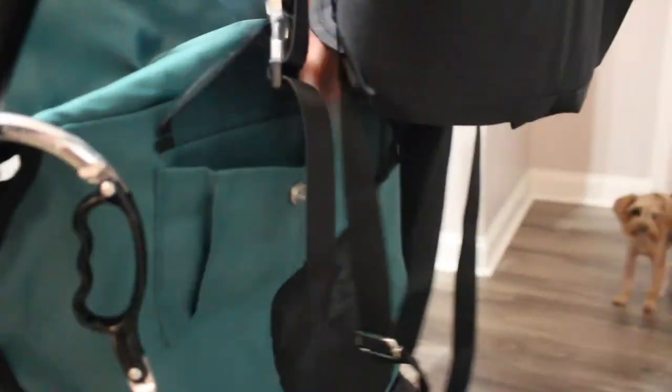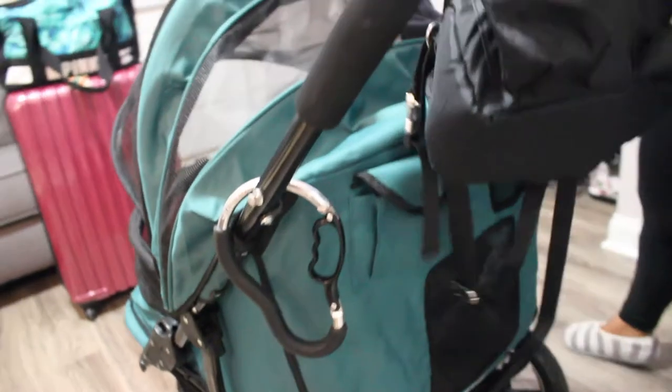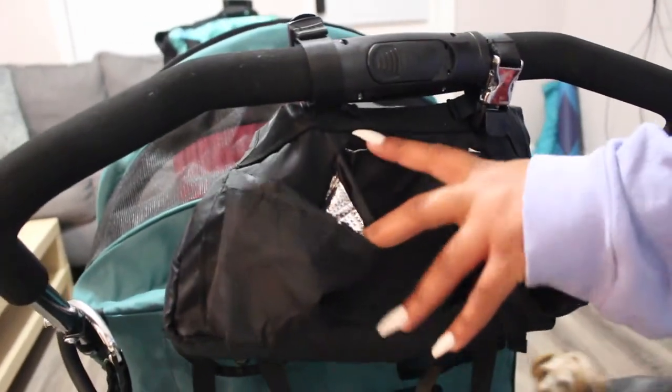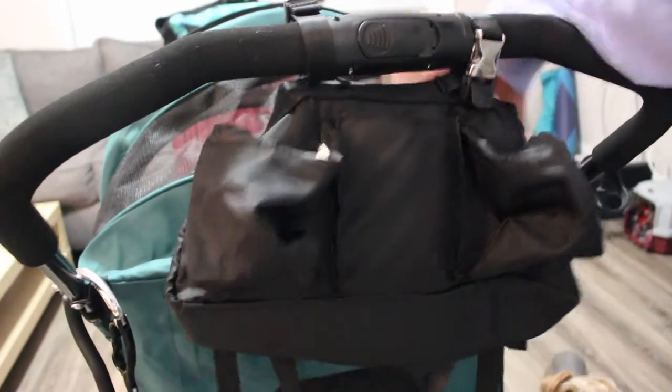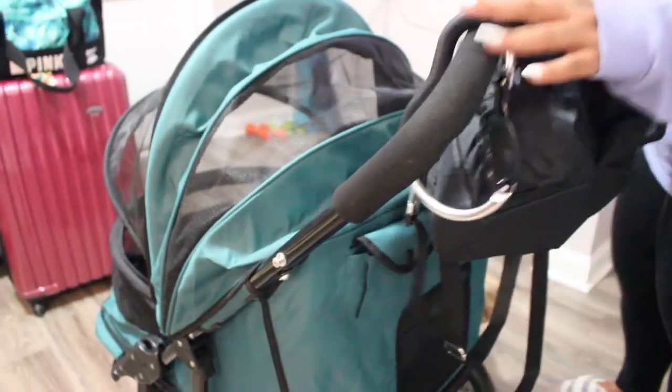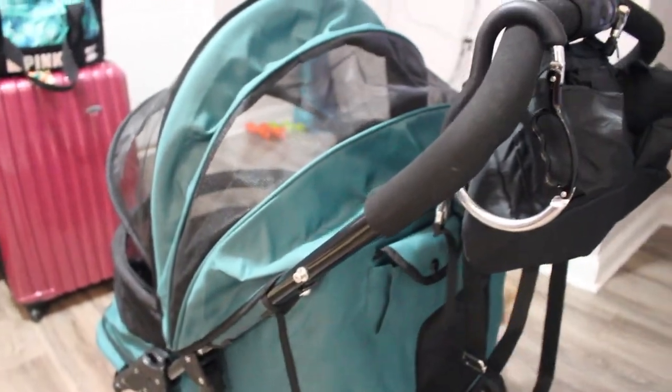There's a second cup holder right here and a little storage compartment. I added a small bag onto it for additional cup holders which are a bit more stable, plus a little pocket and a small bag in the front. I also added a clip to hold my purse and shopping bags.